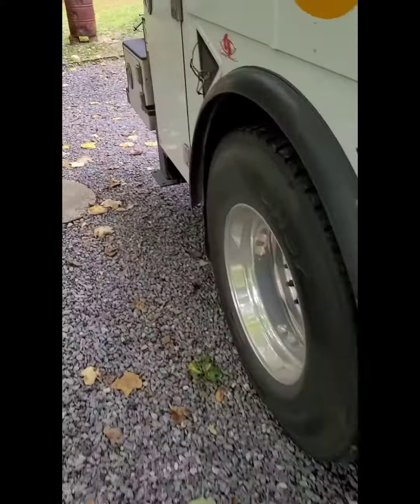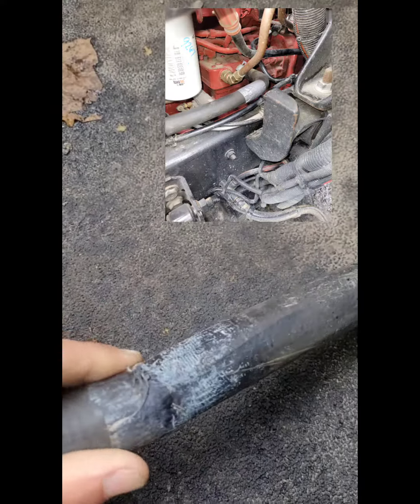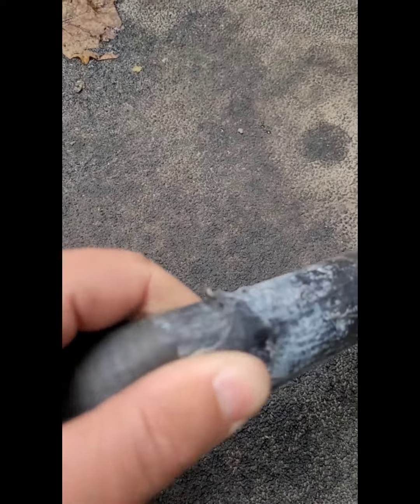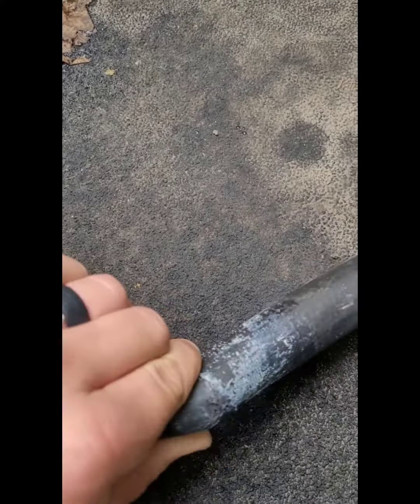This line you guys see right here goes right off the air compressor to the air-to-air intercooler. Under load, the intake side is sucking in air - and yep, there you go, she was all cut up.